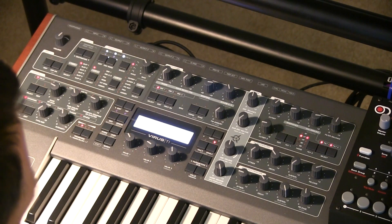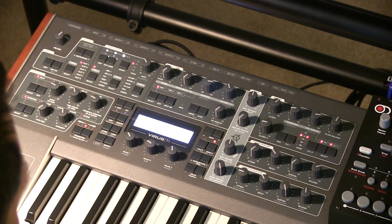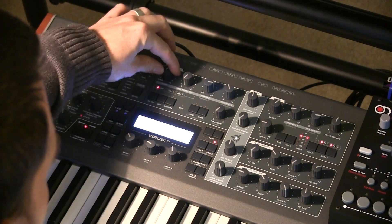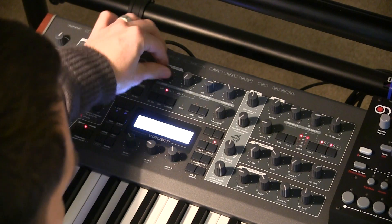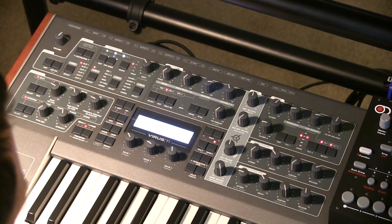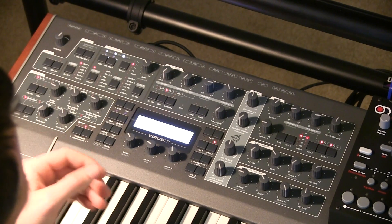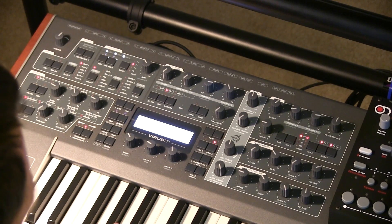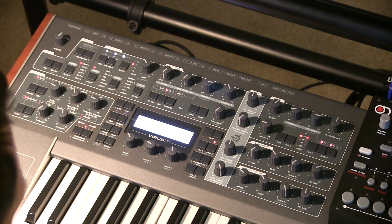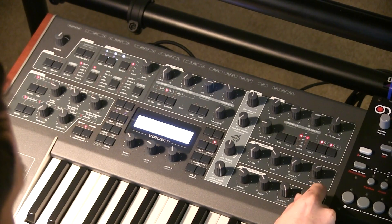So we'll go to a new patch. Now if we go to turn the ring mod up, we select sine wave for oscillator one, select sine wave for oscillator two. Now you start to hear that it's clicking the attack in the beginning, so you can remedy that by adding some attack time. Add a little release.